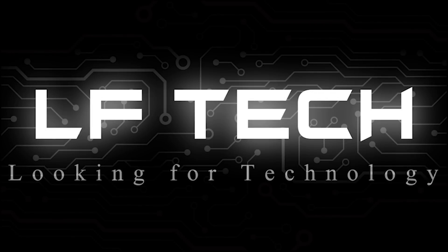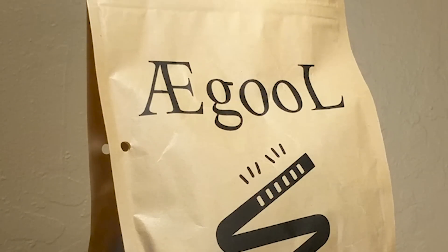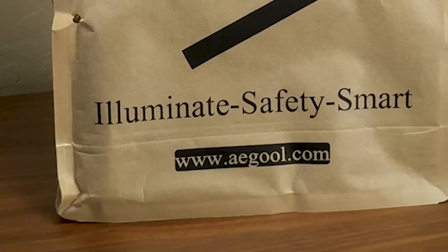Hey, what's going on guys? This is LFTech and we're doing a lightning review of AEGOOL's Flexible LED Light Strips. AEGOOL was kind enough to send us a light strip for our review and, spoiler alert, these are pretty awesome.